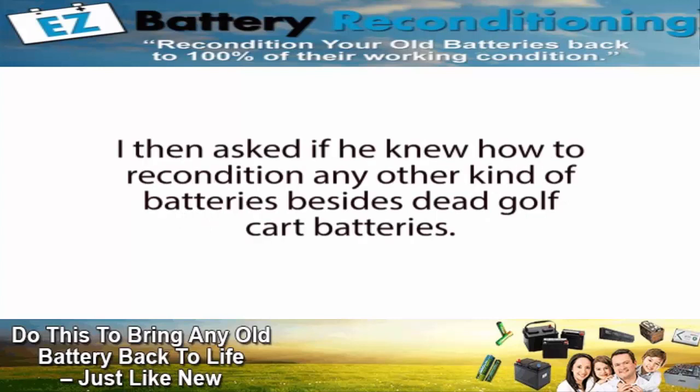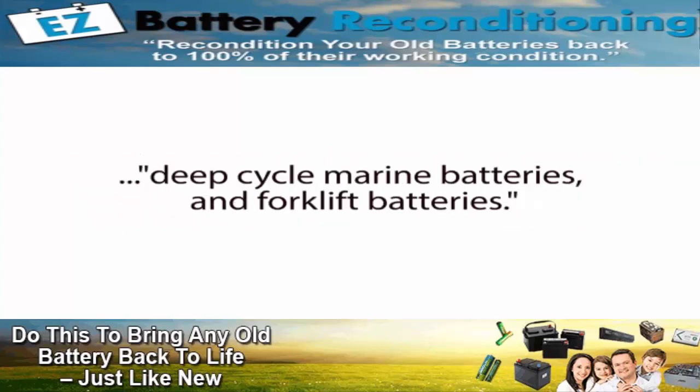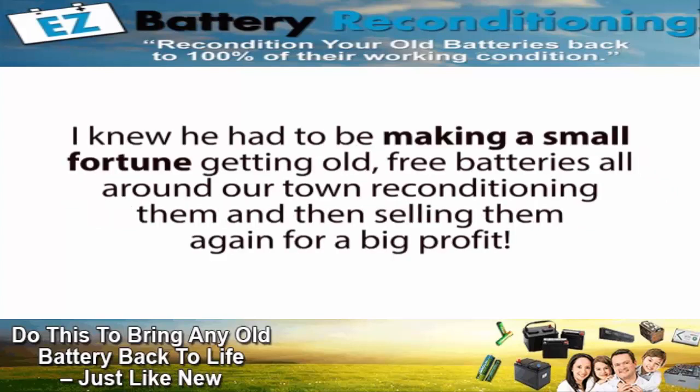I then asked if he knew how to recondition any other kind of batteries besides dead golf cart batteries. When I asked that, his eyes lit up and he proudly exclaimed, 'I could recondition almost any kind of battery — anything from car batteries to computer and phone batteries, rechargeable batteries, solar power batteries, deep cycle marine batteries, and forklift batteries, plus a whole lot more.' I was amazed and even a little shocked this was possible. For the next month, I couldn't get my mind off of this. I knew he had to be making a small fortune getting old free batteries all around town, reconditioning them, and selling them again for a big profit.